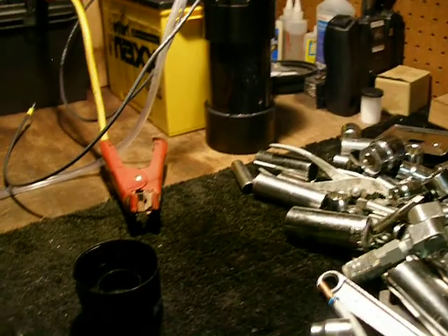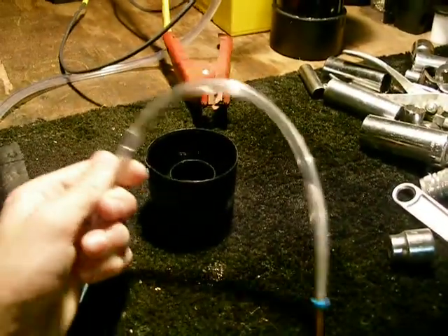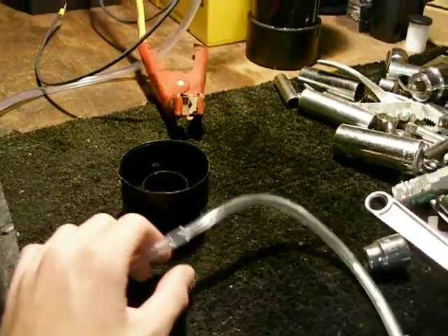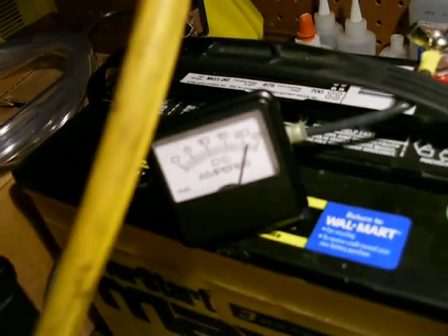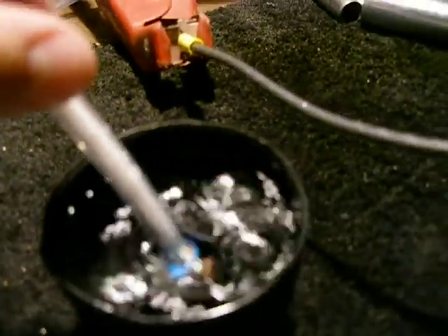I'm actually going to be building a flashback arrester that uses bronze wool. I'm going to hook this up here. So we're pulling — this is with the cell all heated up — 21 amps, and we're putting out about 1.1 liters in one minute. There's the bubbles in the load container.